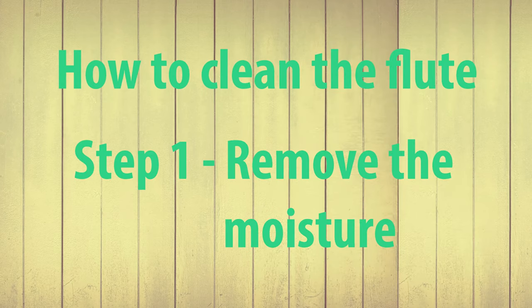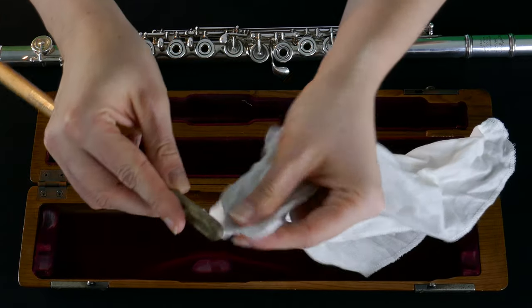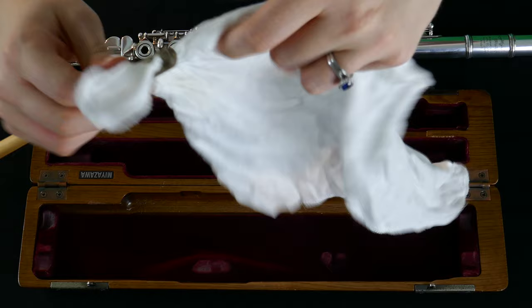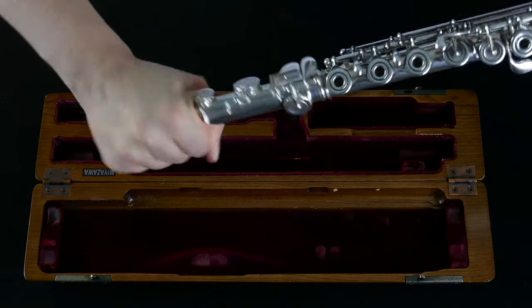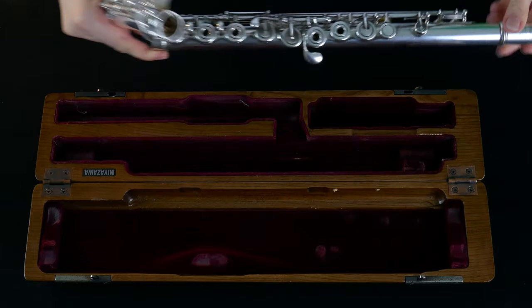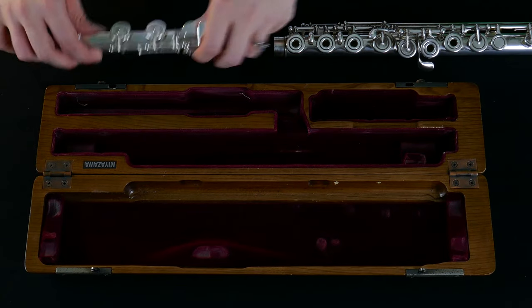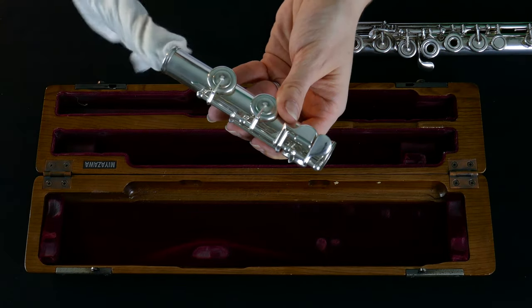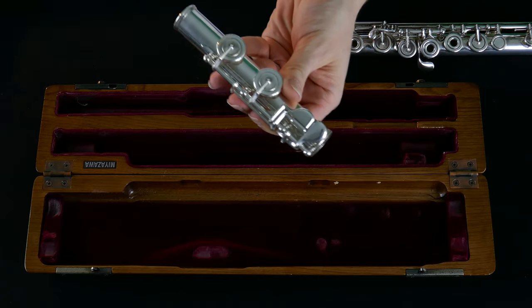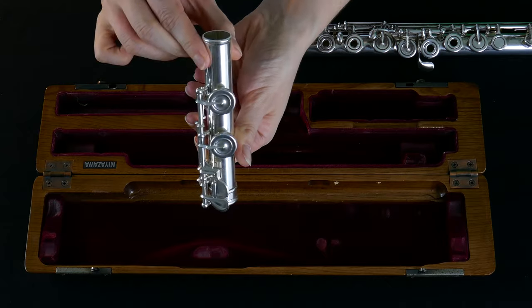How to clean the flute? Step number one: remove the moisture. Take out your cleaning rod and thread through the cleaning gauze, folding it over the top. Remove the foot joint carefully and place the rest of the flute down on a stable surface. Twist the cleaning rod through the foot joint to mop up the moisture and have a quick peek inside to make sure that it's all gone.